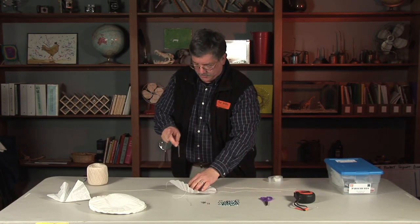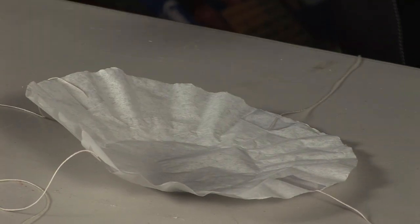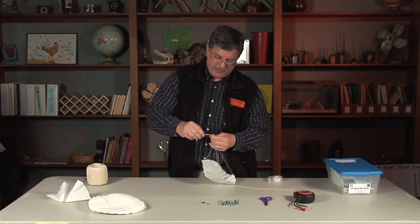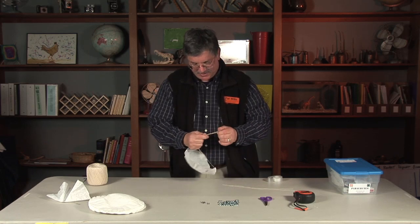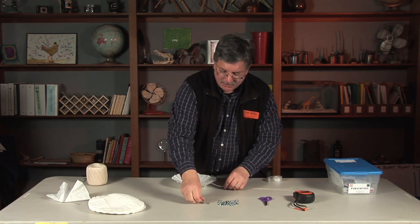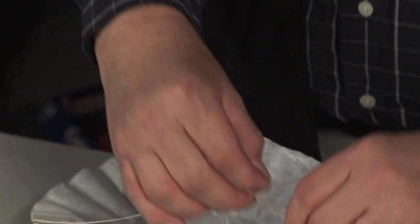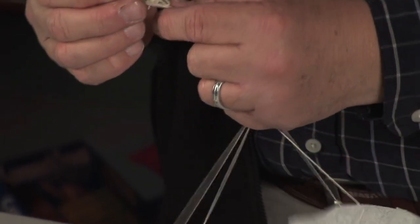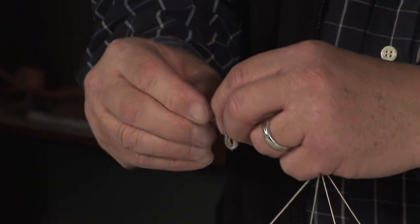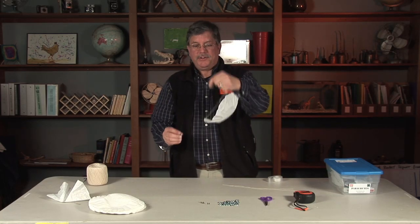That's another variable the kids can control — how long the strings are. Then you bring all the strings together into a point, tie them into a knot, and hook a paper clip to that. The paper clip acts as a hook so it can add more weight. I'll hook the paper clip through the little knot there, gently, and then I can hang some weights from this. Then we're ready to launch our parachute.